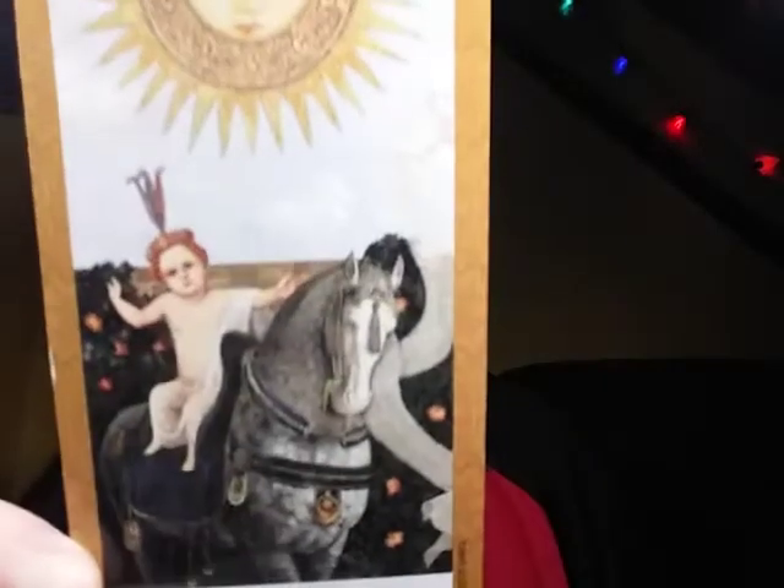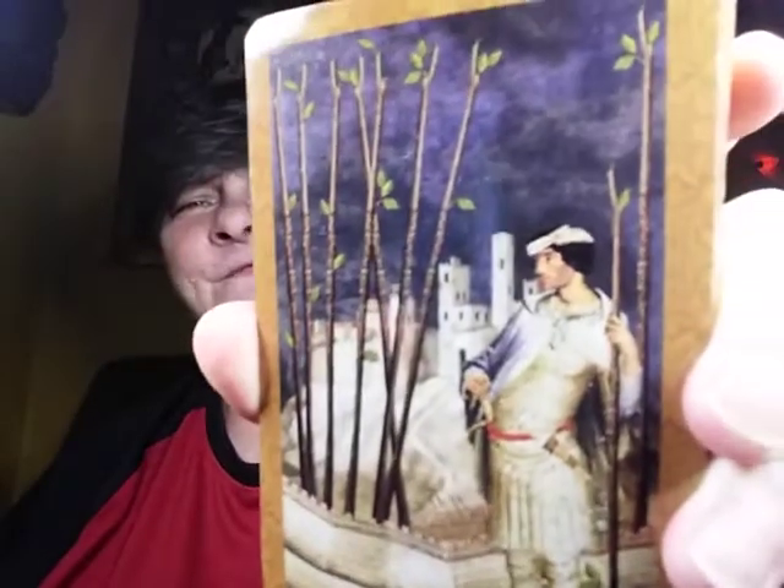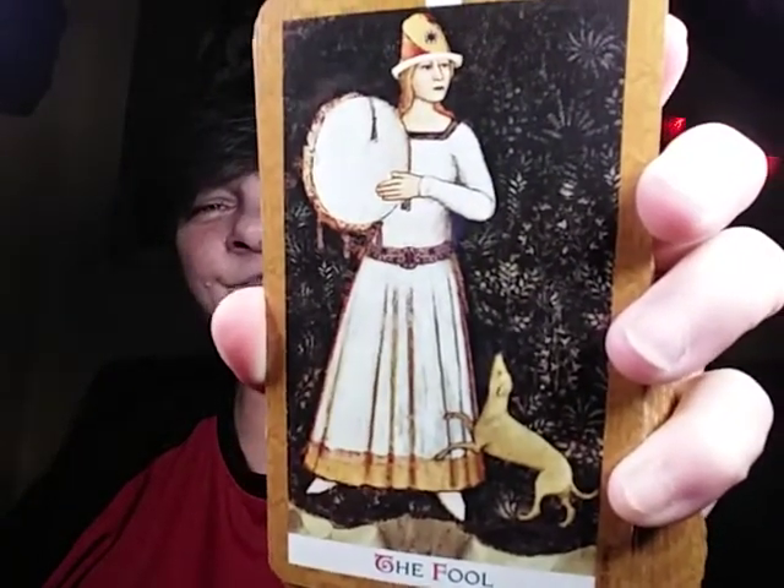A little bickering never hurt anybody, as long as nobody really whacks anybody with those wands. Oh, then we got the Sun — that is a very good card, it shows a whole lot of enlightenment and new beginnings. The bottom one is the Nine of Wands — it looks like with the bickering that was going on, we may feel like we've gotten beat up. And then that is the Fool — we're starting on a new venture, for adventure times. I love adventure times, getting out and doing things.